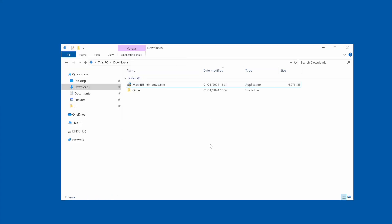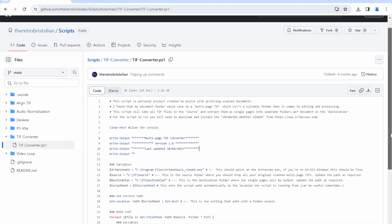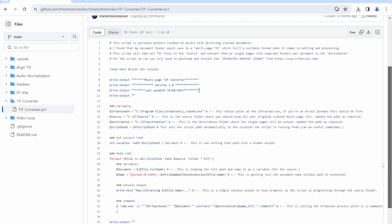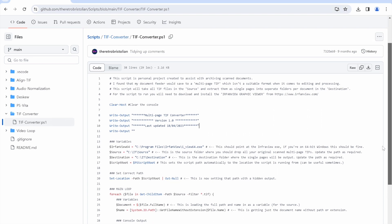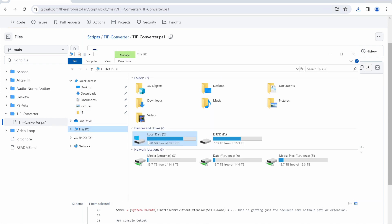Once IrfanView is installed, the script needs it plus some folder locations. Download the PS1 PowerShell script from GitHub using Download Raw File. I move it to the root of the C drive, which I find makes things easy. Then open the Start menu, type PowerShell, and open Windows PowerShell ISE, running it as Administrator, then open the script.